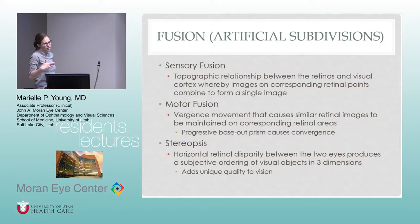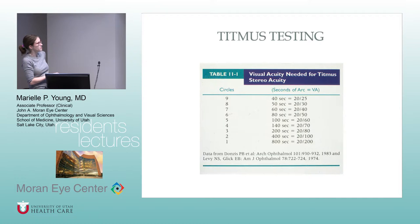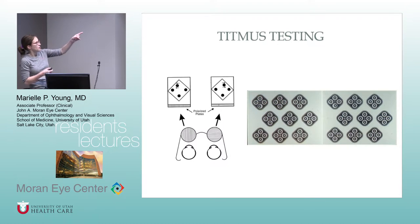Stereopsis is what we test with the Titmuss or the Randot, and it adds a unique quality to binocular vision. The polarized glasses allow the right eye and left eye to see the image slightly differently, but the brain pulls it together and gives it an appearance of coming off the page — the same concept as seeing a 3D movie. As you go down the chart, the Titmuss has nine rows and the Randot has ten; the further down you go, the finer their stereo, meaning the images are less dissimilar and the brain can more readily fuse them.